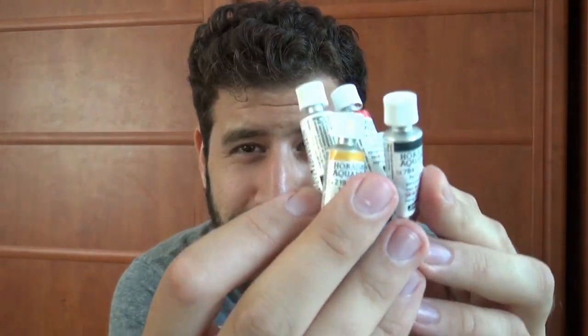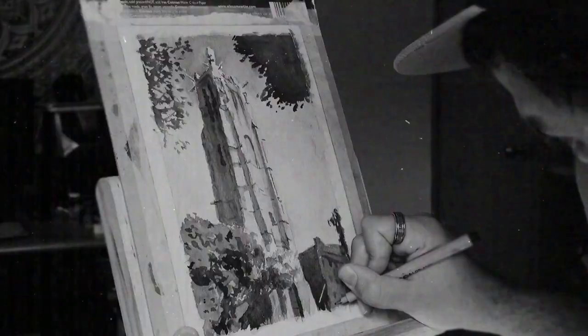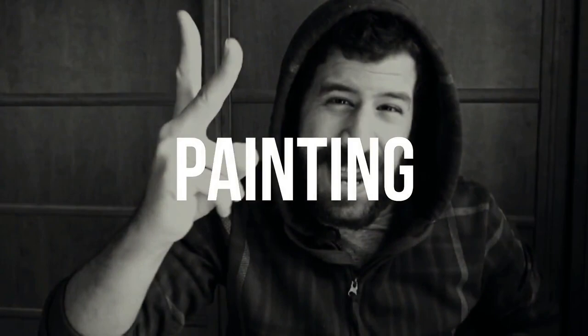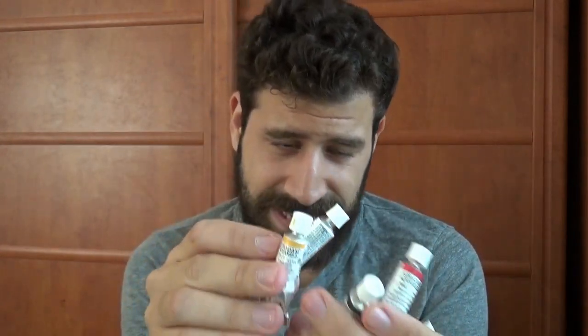Hi, I'm Liron and today we're looking at my new Schmincke tubes. Schmincke sent me these and they are fantastic.